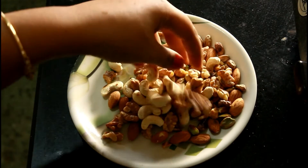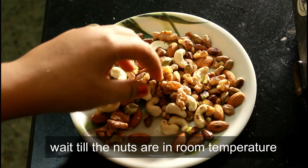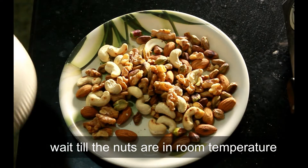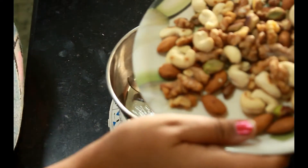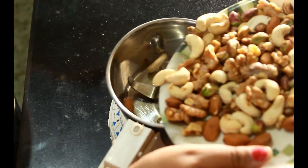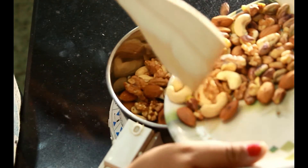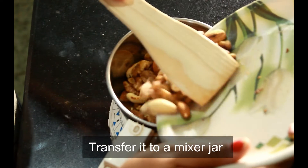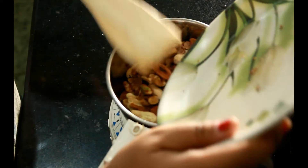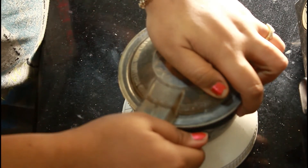I had let the nuts cool for a few minutes. Now that it is at room temperature, I will transfer it into a mixer grinder jar and grind it. The last step is the most important one — please do not grind them for long. You just have to pulse it on and off in 3 seconds. Or else it will start releasing oil and turn soggy.